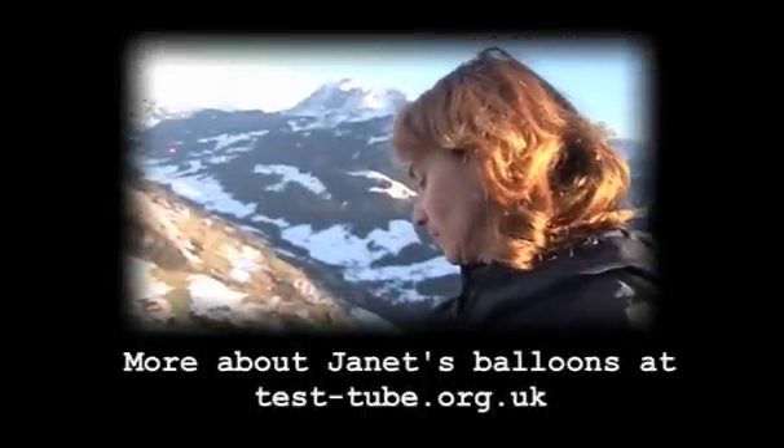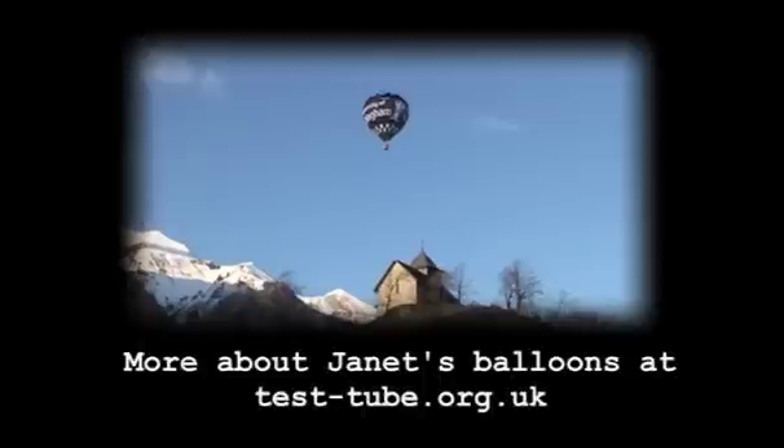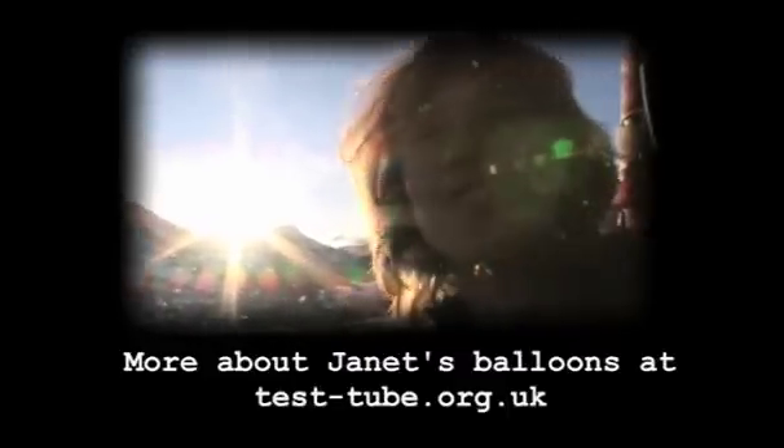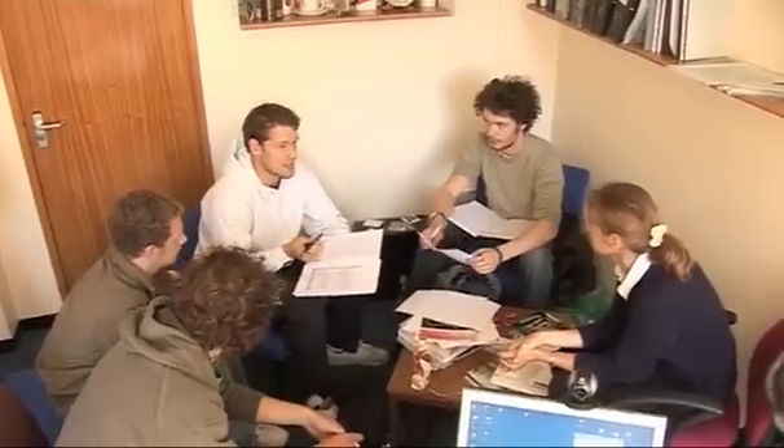People just don't believe it can be done. Janet Folks is our tutor — she's a bit of a balloon enthusiast and she's got three groups doing different projects this year. There's actually another group building an airship as well — our competition. It was just her idea; she thought it would be good fun and good for her to fly at the end of it.